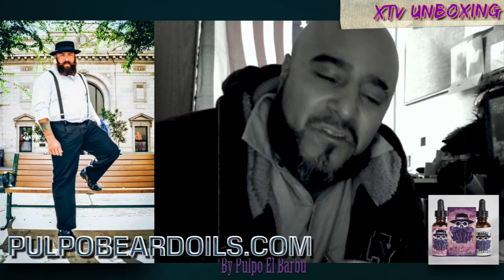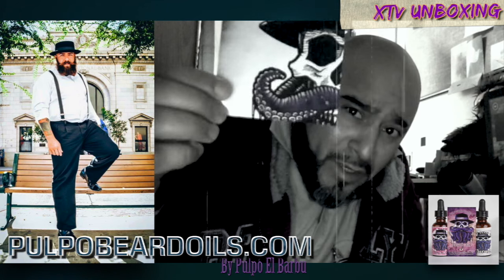Primo, here's your Christmas gift. Don't shave, enjoy. Pulpo, big up, pulpo.